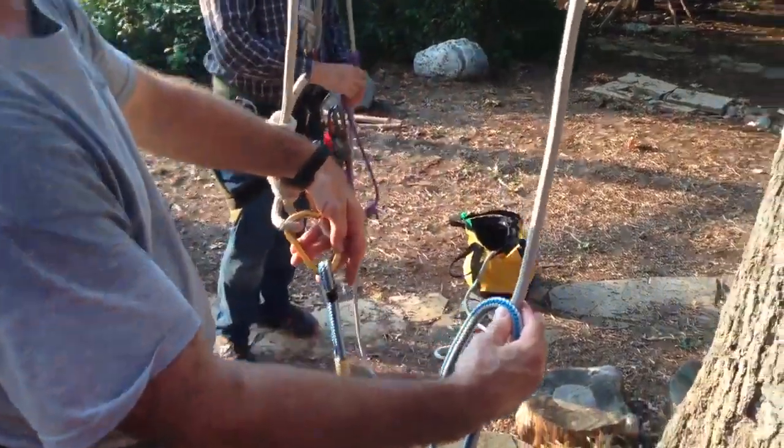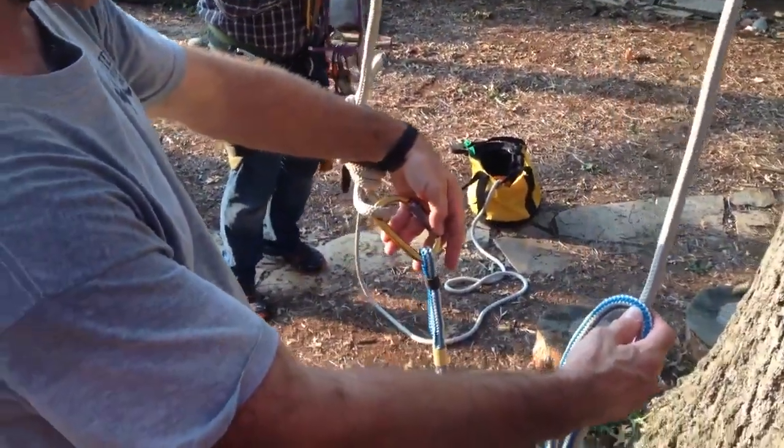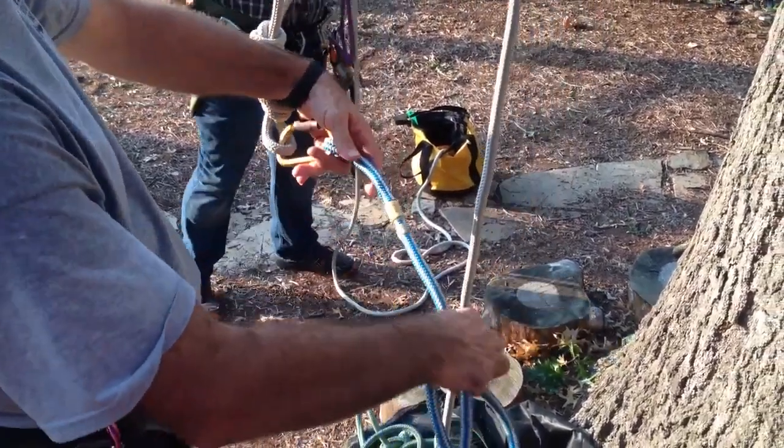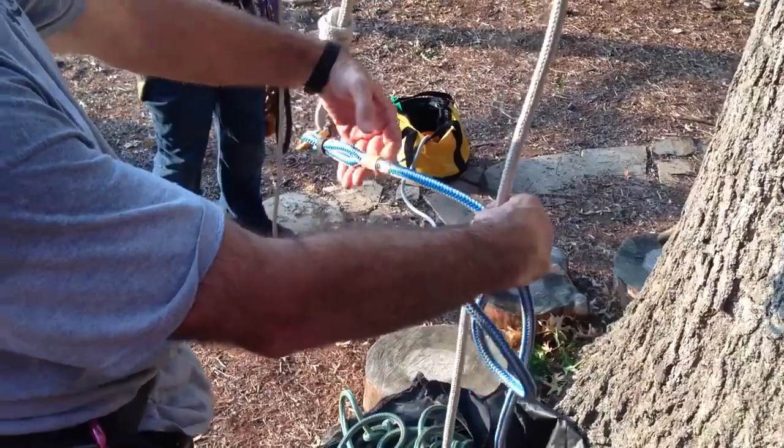Okay, I'm going to demonstrate how to tie the Blake's hitch on a split tail. I've just got the split tail attached to the up rope just to keep it out of the way and give me the approximate correct configuration.